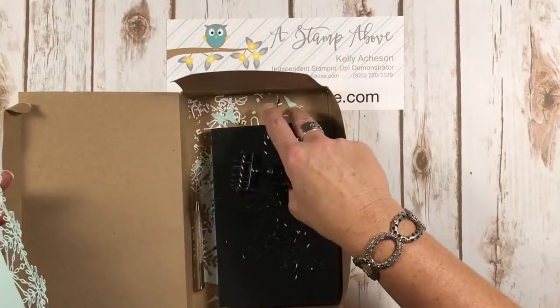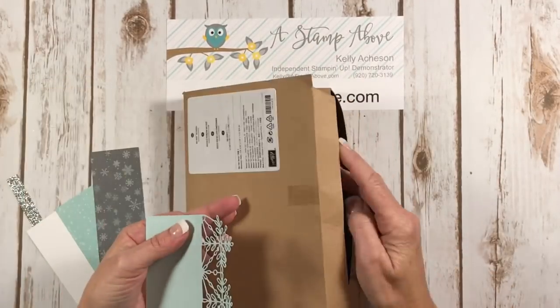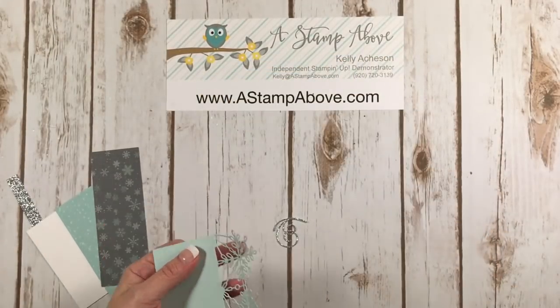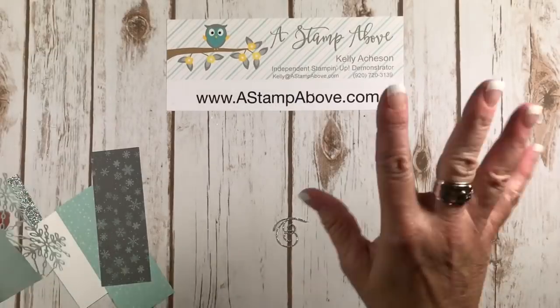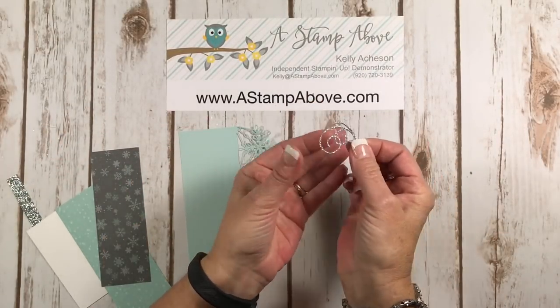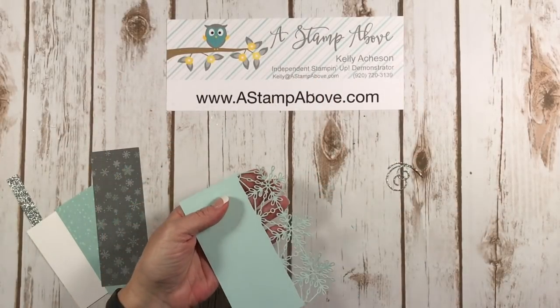Do you like the way I leave my die cut brush right in the box? It works out really good for me — just leave it right in there and it'll catch all your little pieces so you don't make a big mess. Here's that little swirly thing that I die cut. I don't know what you call it, but it's cute.